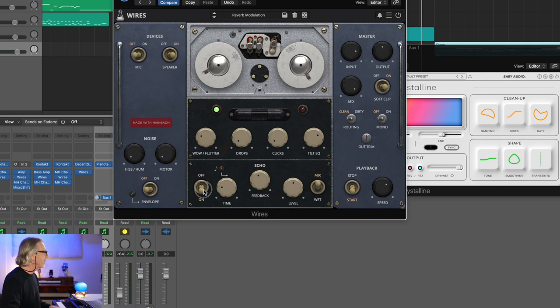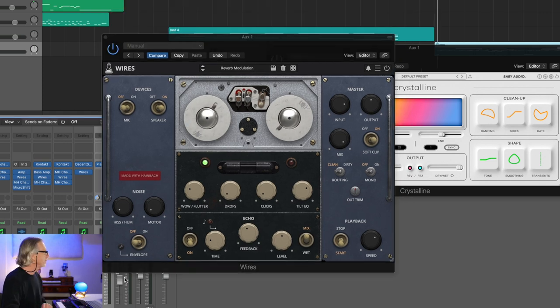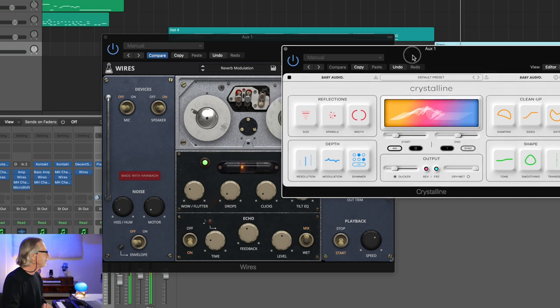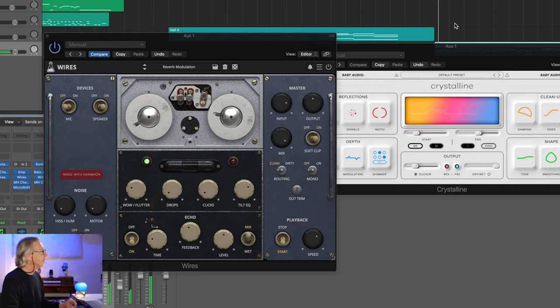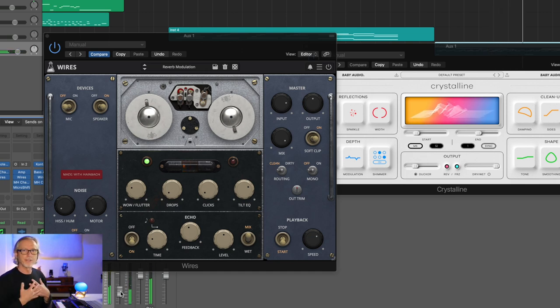I've also got the echo on. Let's listen to this little piano part with no direct signal. Oh my God. I'm going to pull that back a bit and bring the piano back up. That's just kind of this weird, heartbreaking sound.